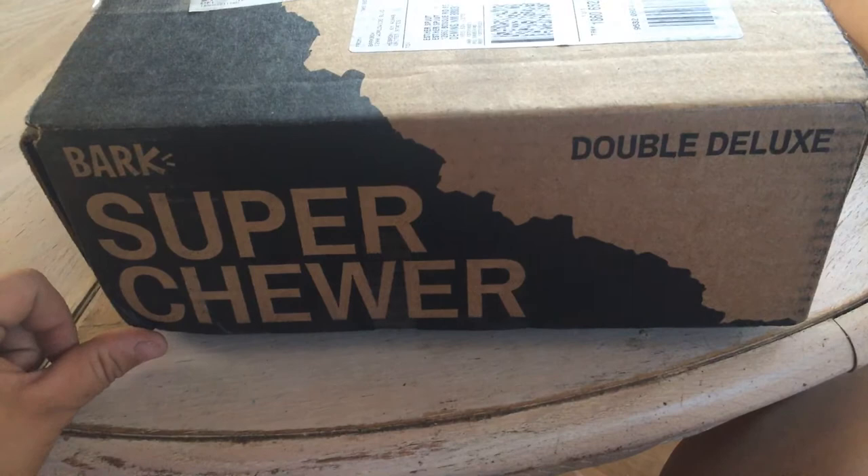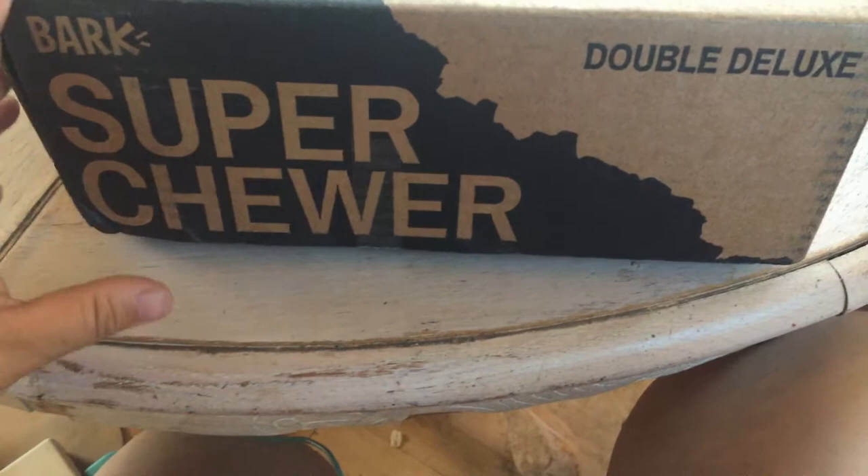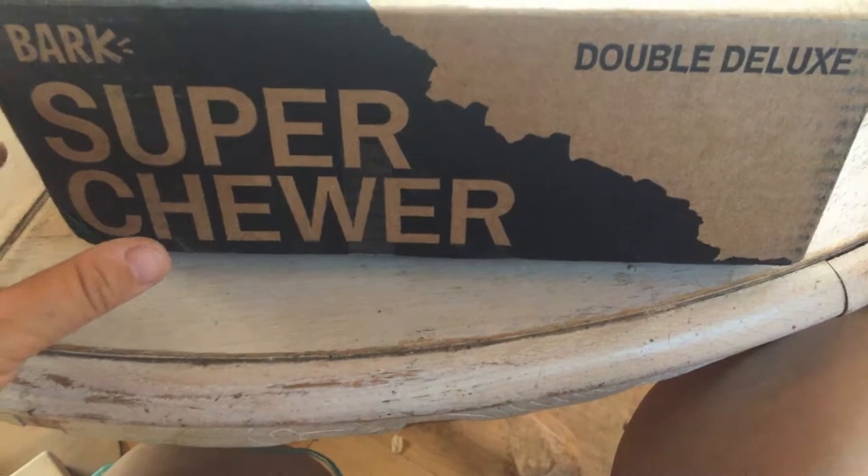Hello, everyone. I just got my BarkBox Super Chewer Double Deluxe Introductory Box, and I thought it would be super fun to do a box opening. If anybody doesn't know, this is a subscription box of dog toys that are supposed to be indestructible or pretty close.